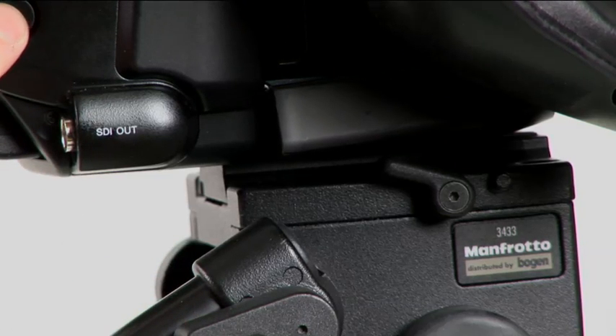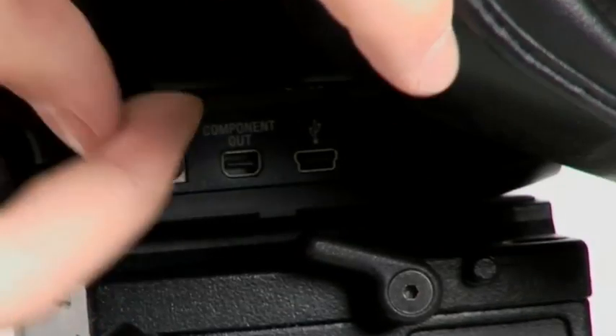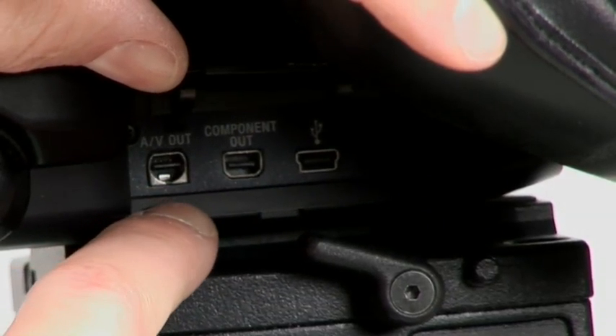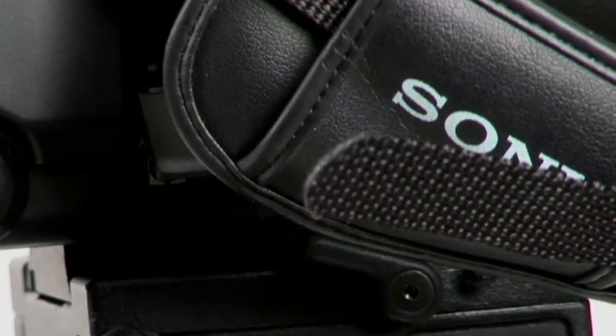You've got your battery release, which works like any other battery release. Tucked up underneath this handle is a little floppy plastic door covering your USB port, your component out, and your AV out. The USB is what you would connect to offload files if you don't have an Express card reader.